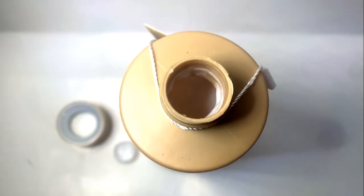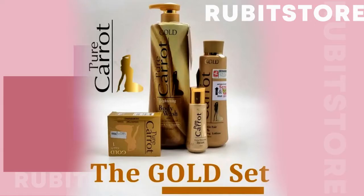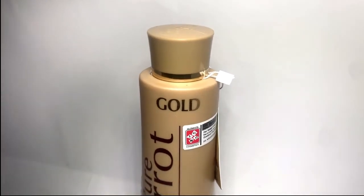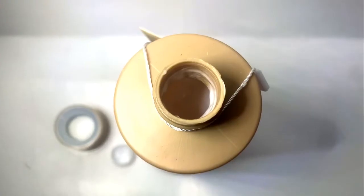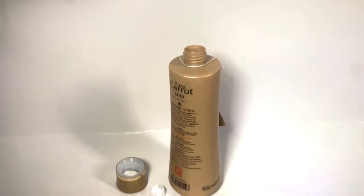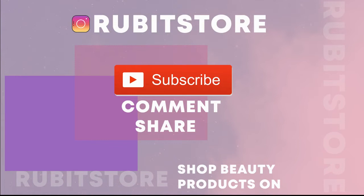The Pure Carrot Gold range also includes shower gel, serum, soap, and face cream. To identify that the product is authentic, do make sure to check the side of the product for Pure Carrot engravings and scratch code. The product smells really nice and is thick as well. The ingredients contained in the product have no side effects. If you want to buy the product in bulk, do make sure to contact Rupert Store.